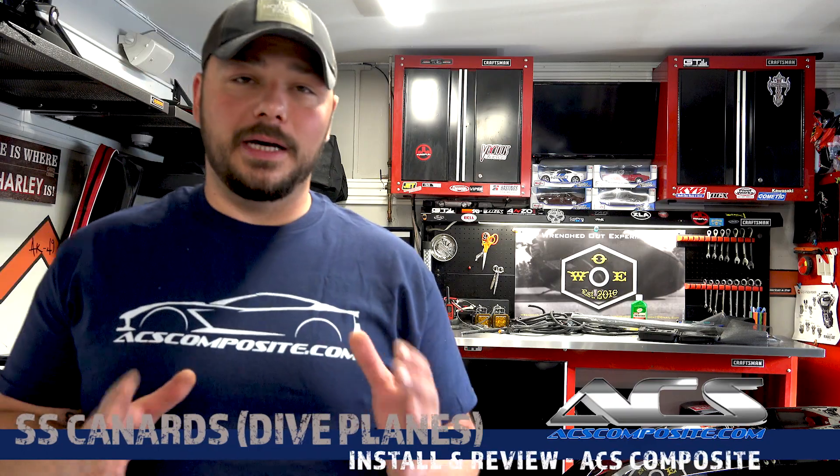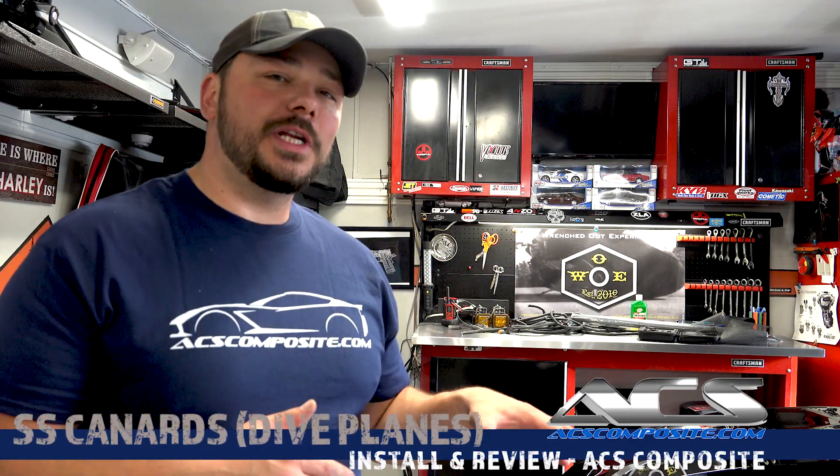So thank you for checking out the install on the dive planes or canards for the 6th gen Camaro. ACS Composite did a fantastic job on these parts. If you're interested in them, the links will be down below along with their website. Check it out — they've got a lot of cool Camaro parts, Corvette parts, and a lot of other things going on.